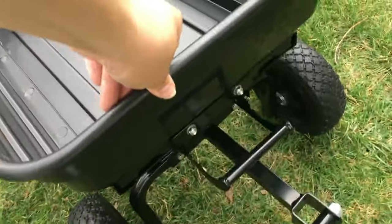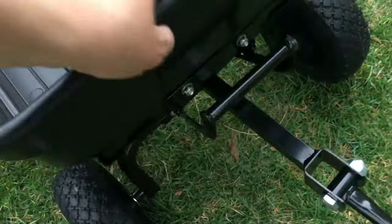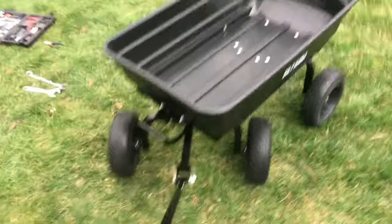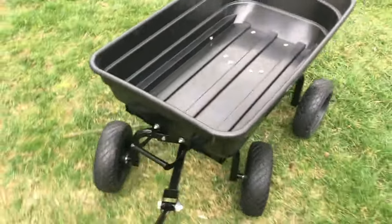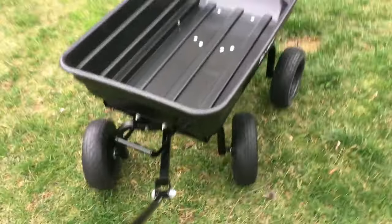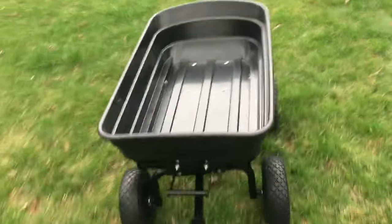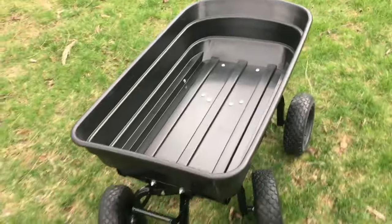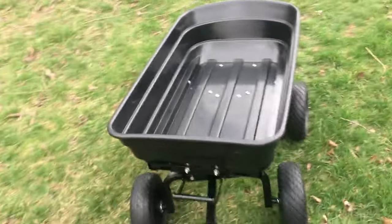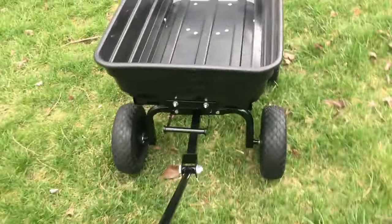When you lower it back down, it will not lock automatically — you do have to lift up on this to get the locking to engage. With the big wheels, it can go over bumpy terrain, which is great for bumpy yards or going through the woods over roots and rocks. With the 600-pound capacity, you could easily haul stones, logs, as well as normal yard debris like sticks, leaves, and dirt.